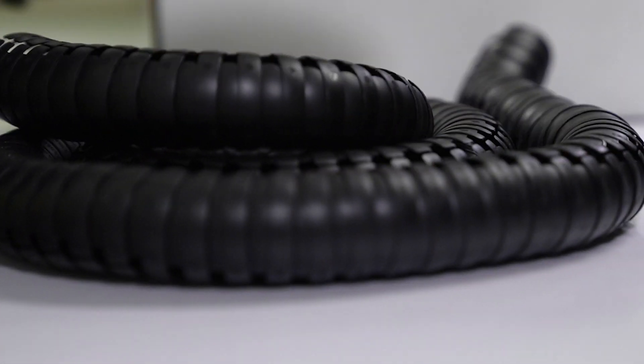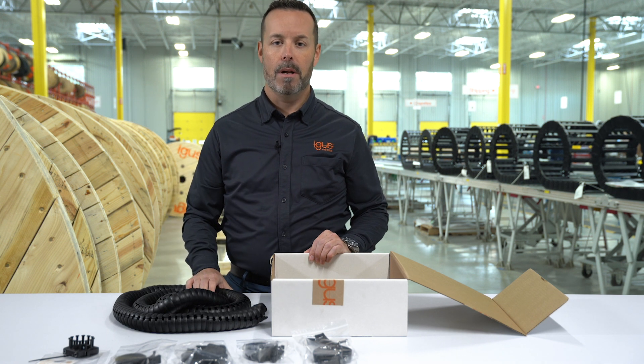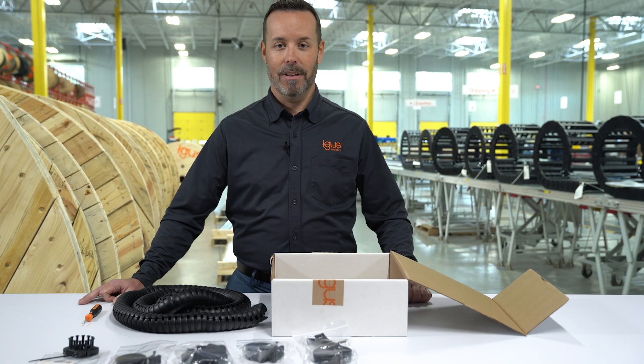You'll also receive a length of triflex. This is a set length of triflex for each kit, but if you need to shorten it if your robot is a little bit smaller, that's no problem. You can use a triflex tool. If you'd like to see how this kit is installed on a robot, stick around for the next video or click the link in the description below. Thanks for watching.